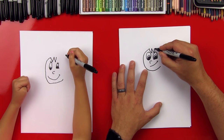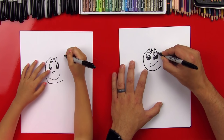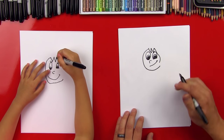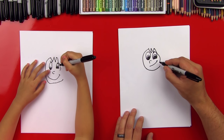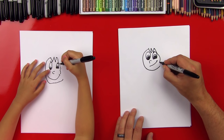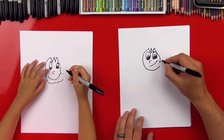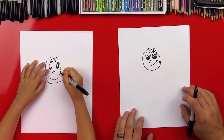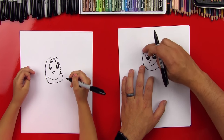Now we're going to come back down and do the side of her hair. So we'll do a little S line that comes down past her smile, and you can come a little further below her mouth. Then a little up, and then a little line that connects into her cheek. Now let's draw the outside line of her hair. It's going to be kind of spiky over here, so we're going to start right here below her ear and come up.